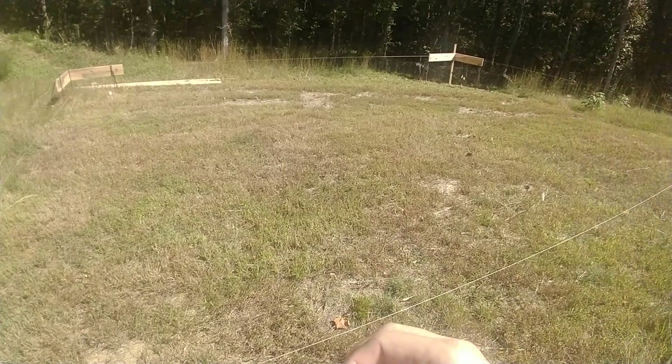Next video I'll probably just do me clearing this area, scraping off the topsoil and measuring. Maybe I'll have the GoPro ready for that.